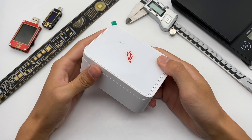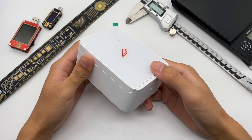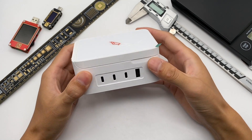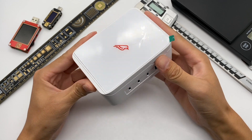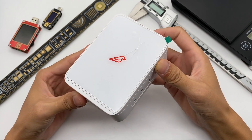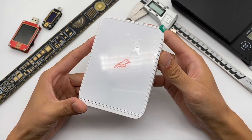Hello everyone, welcome back to our channel. The old audience know that we have torn down lots of wireless chargers and wired chargers. And today, we found a very special charger which integrates wireless and wired charging. That's the 5-in-1 GAN wireless fast charger from Fledging Spruce.